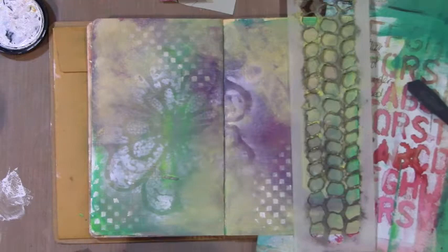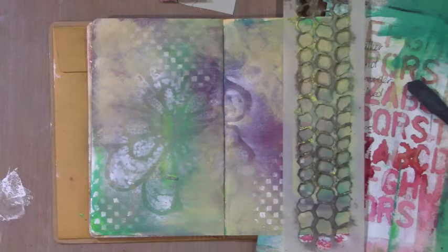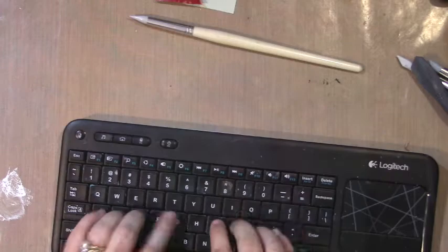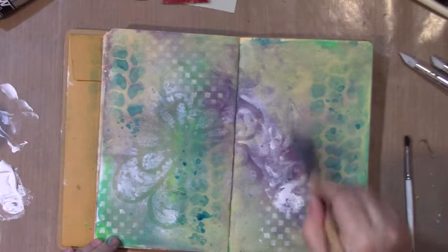An Andy Skinner tire tread stencil — one of my favorite stencils. I thought I'd spray it. I'm using one of my homemade acrylic ink sprays on that. At this point I was just looking up some sayings that I was going to add later on.